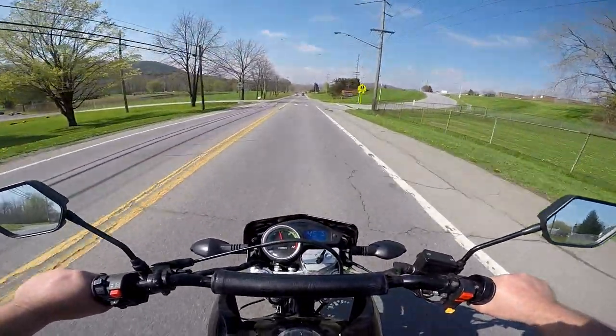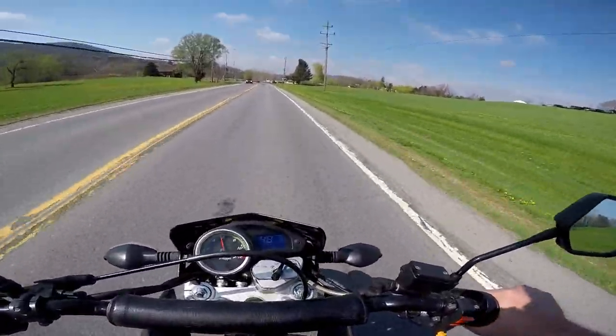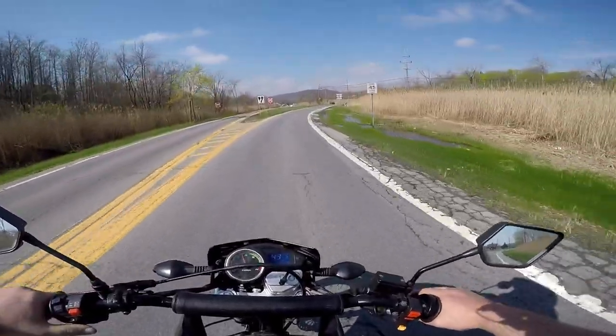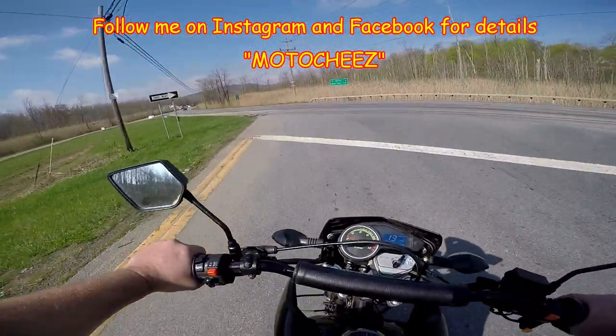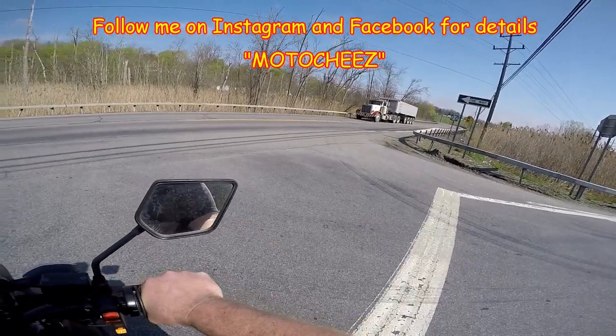I think I better stop and get some fuel — or I'll just keep going, I have reserve. I've had quite a few people asking if I'm going to do a ride again this year. I definitely want to do another ride; last year was fun, we had a few people. It's just hard to coordinate a good time.